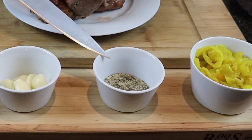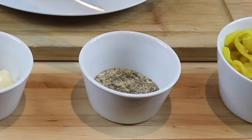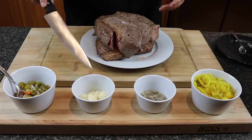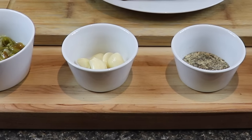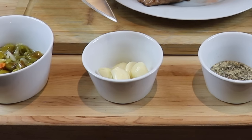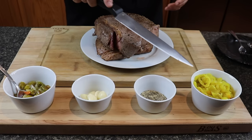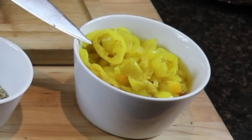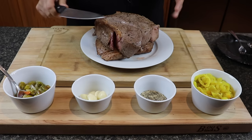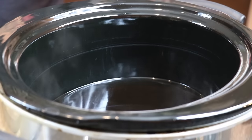Going in with the same seasoning blend from my last recipe — garlic powder, basil, oregano, and black pepper. I'll have all the amounts in the description. We've got whole garlic cloves this time because this is going to cook over a long period of time with thick pieces of meat, so I want to get a lot of garlic flavor in there — probably eight or nine cloves. Then we're going to add some pepperoncini, aka pepper rings. And giardiniera is absolutely going in here.